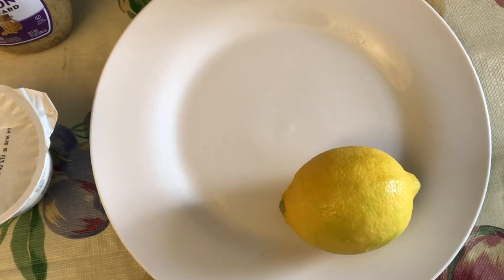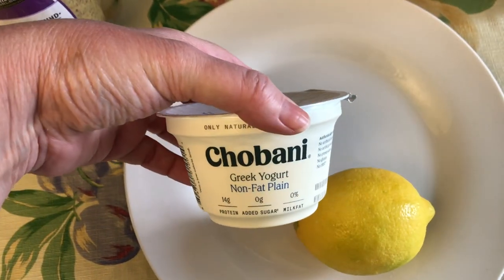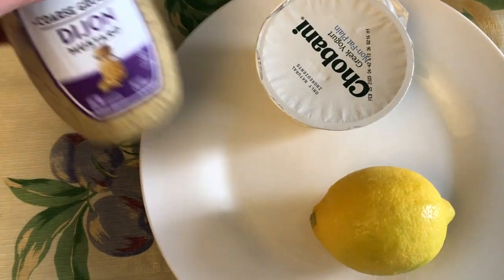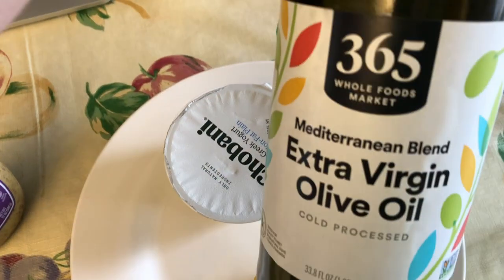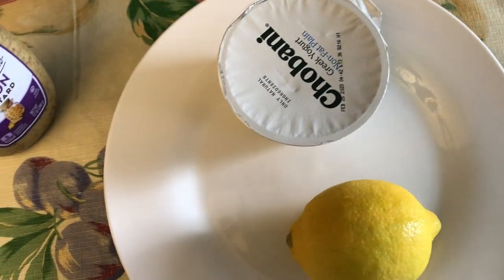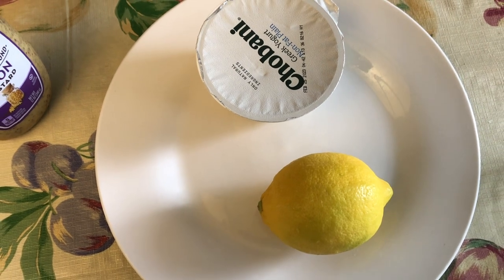The other ingredients for our eggplant cream are: the juice of a lemon, some Greek nonfat plain yogurt, some Dijon mustard, some extra virgin olive oil, and some salt and pepper. We're going to put this all with the eggplant into the food processor and just whip it up.